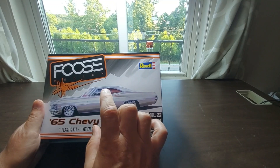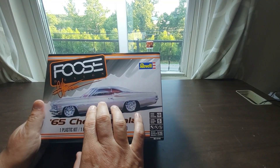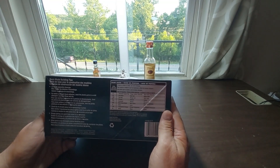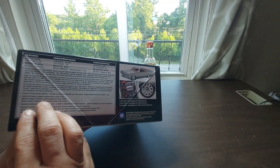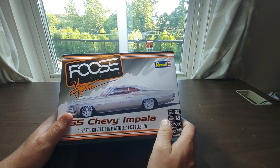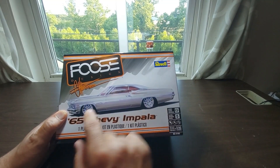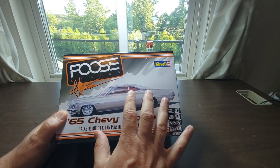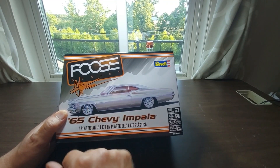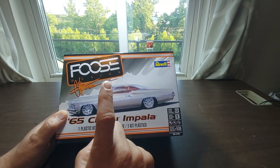I haven't built a Chevy Impala since I was a kid, and I'm looking forward to digging into this one. I haven't actually opened the box yet — I took the plastic off, but I haven't opened the box to really take a look and see what all my options are. If this is strictly a Foose-related build, it's going to be a Foose design with a bit of rust to it, not a whole lot.